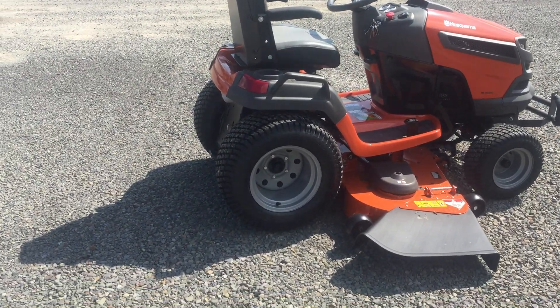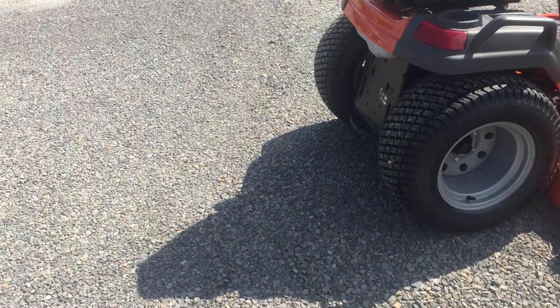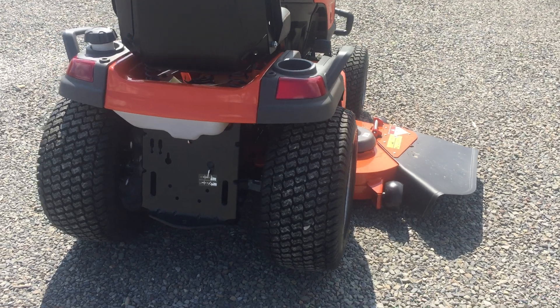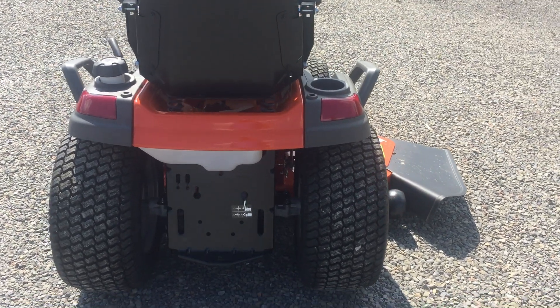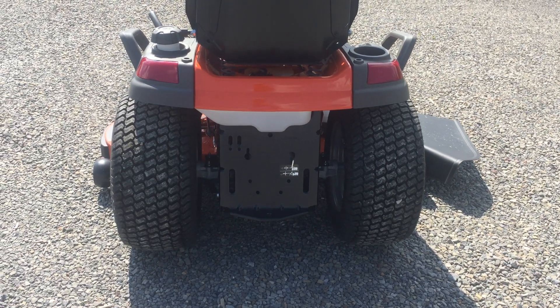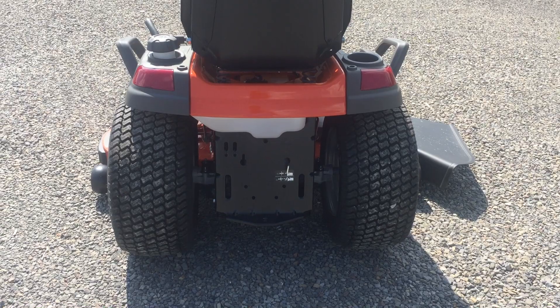We're going to start here at the back end of the tractor. You're going to notice it has bigger wheels and tires than your normal tractor. It is going to be a little bit more sturdy on hills, especially with that diff lock engaged. You're going to notice at the back of the tractor you can kick it out of gear into neutral if you need to push it around your garage, or push it back in the garage when you forgot to put fuel in it.